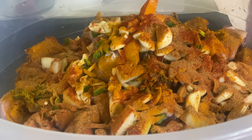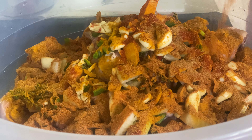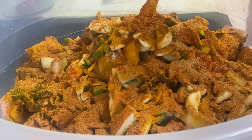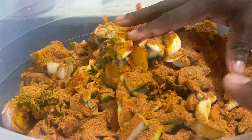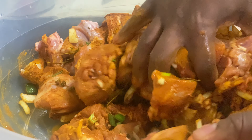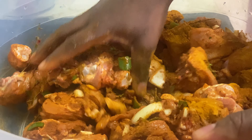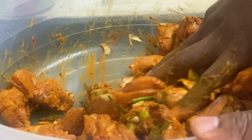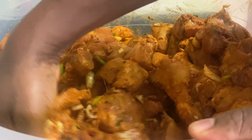We're adding a little bit of chicken seasoning to make sure we have enough flavor. Don't be afraid to do this at home — use your hand to marinate the chicken. Just be careful with the bone; it's better for you to wear gloves.